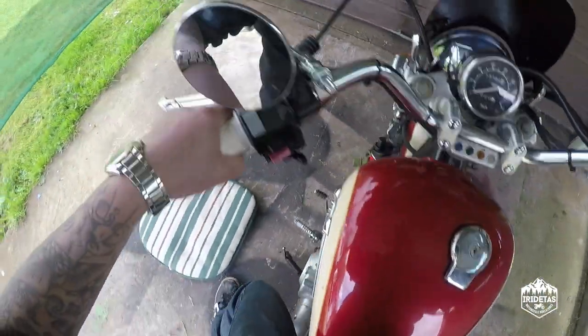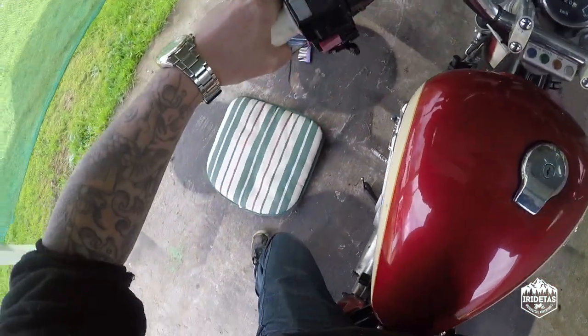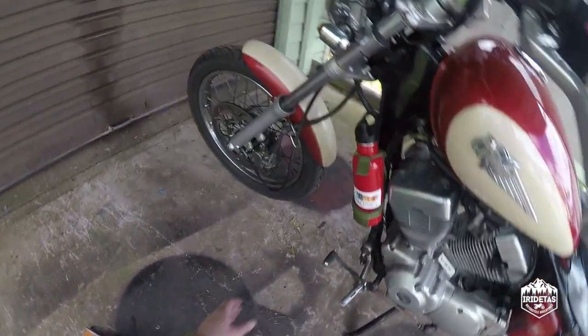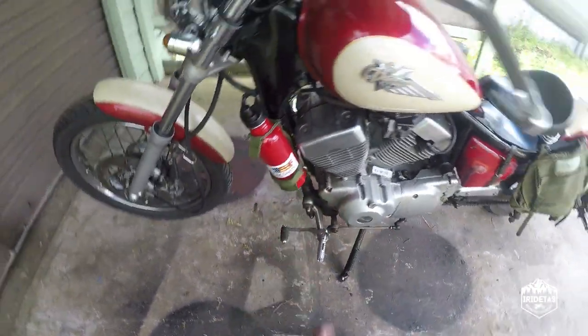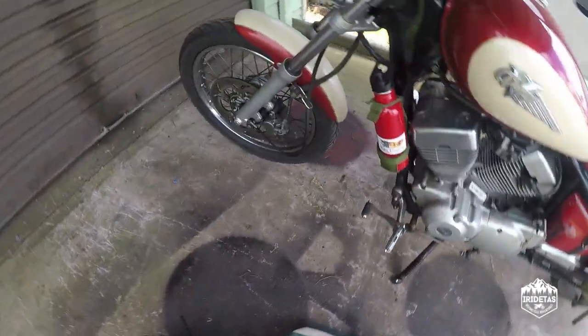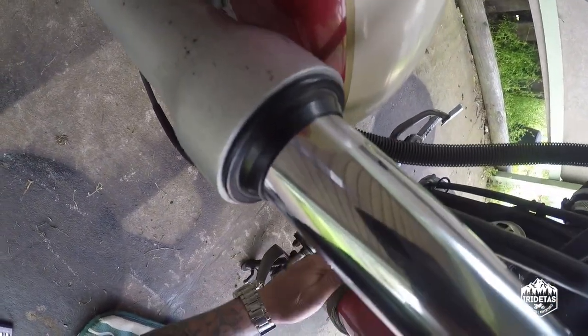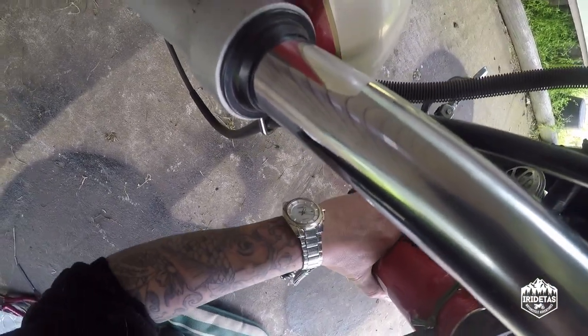So you can see easily there, it sits away from the exhaust.